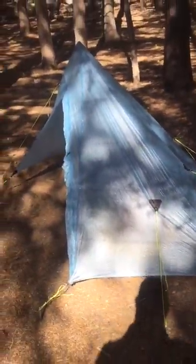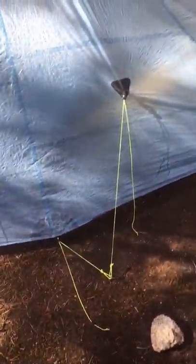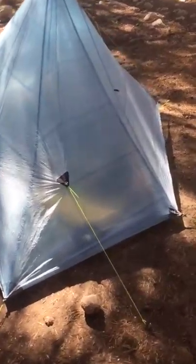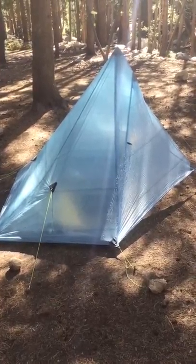It stakes out kind of like a half hexagon or a half pyramid. There are a lot of tie-outs. It kind of sucks that you have to have 10 stakes for it, so I carry one less — I double-stake these two tie-outs to one stake. I lost one early on the trip. It's pretty spacious back here and I'm pretty happy with it. Super light Cuben fiber; the tent without stakes is like 16-17 ounces.